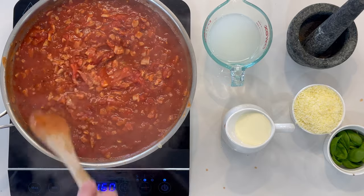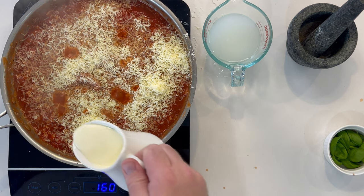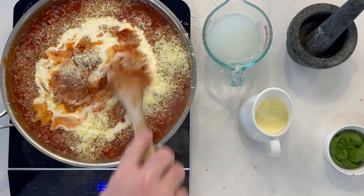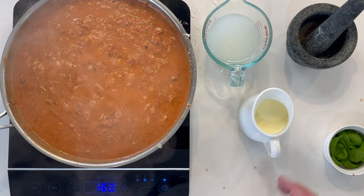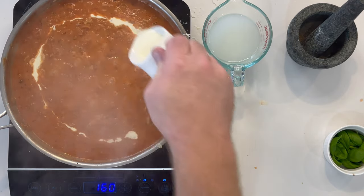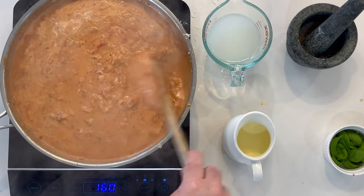Cook for two minutes and then add in the 45 grams of cheese and half of the cream. Mix well and simmer for three minutes, then add half of the remaining cream. Combine and simmer for 10 minutes.